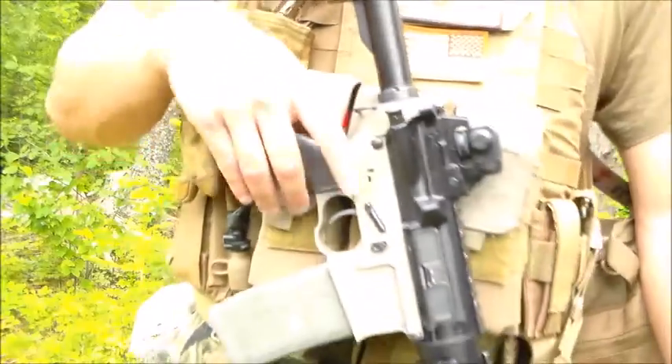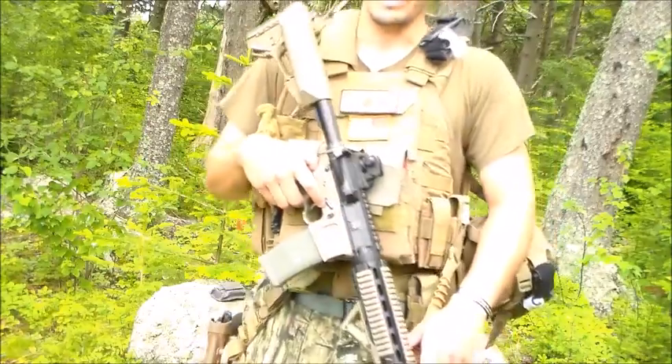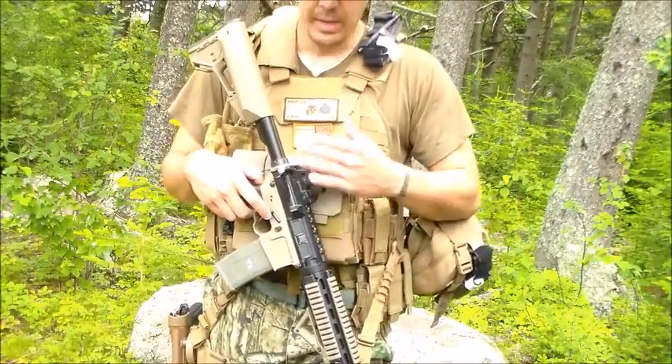Hello, this is Polk Green FPS. Alright, you guys are wondering what I added. This is my heavy loadout.